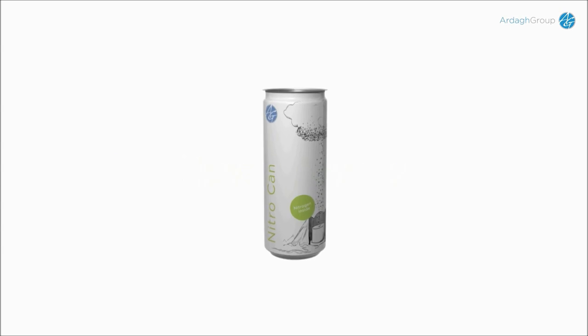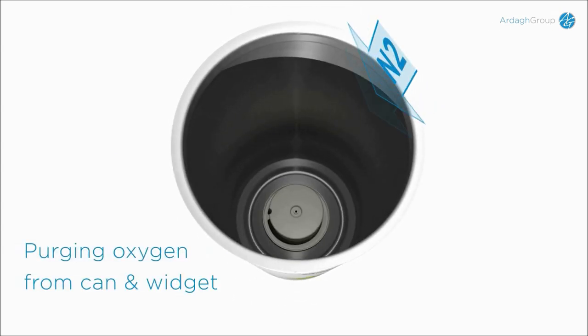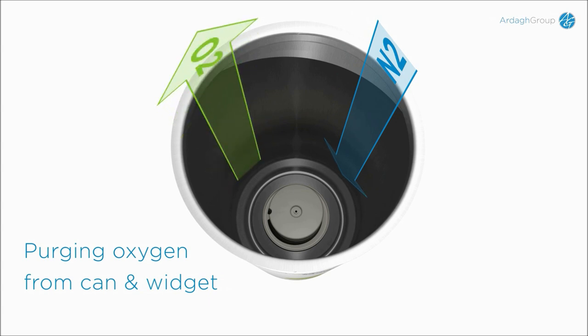The can arrives with the widget already in place. The first step before filling is to purge the can and the widget of oxygen. This is done by flushing with nitrogen.